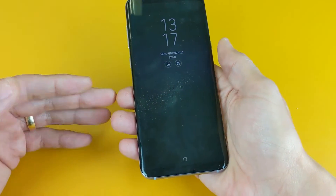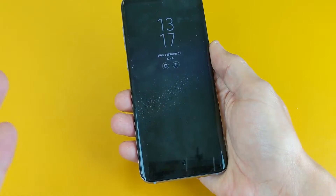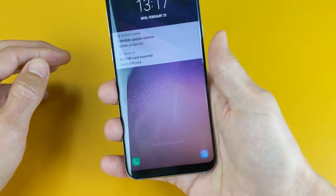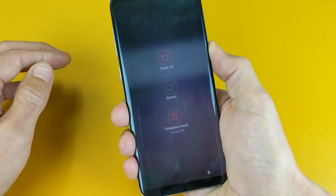First thing is, let me show you how you got into it, because maybe you pressed a bunch of buttons or maybe your kid did it. To get into it, your phone has to be off.